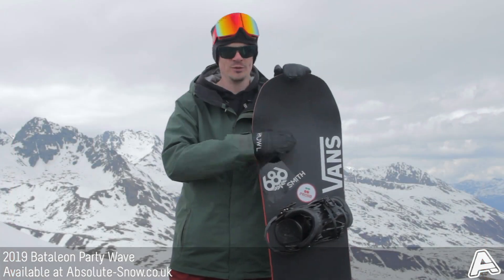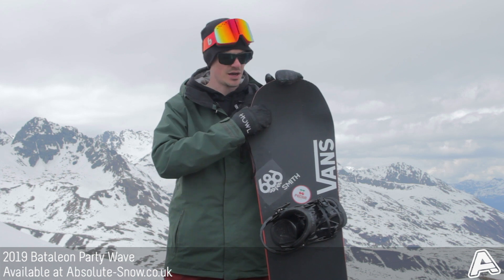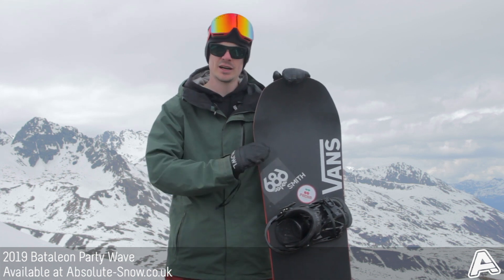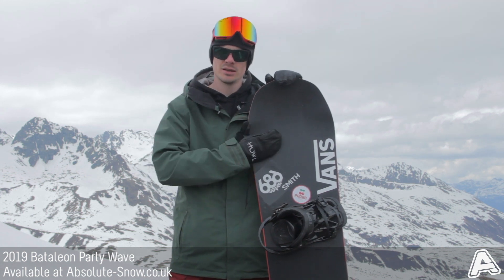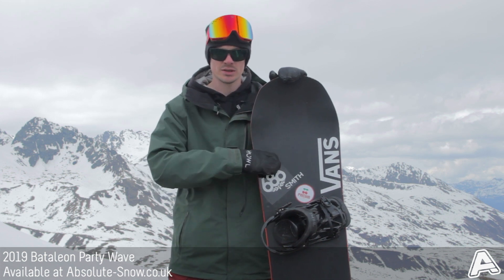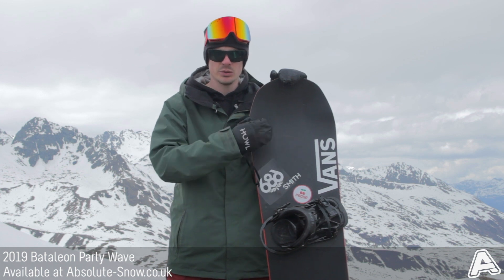The Party Wave is ideal for all abilities. Whether you like to ride free ride or all-mountain, it's got a lot of float. If you're a beginner it's got a nice loose surfy kind of feel so it's not too snappy — it's a nice easy ride. It's going to work from beginners up to advanced riders, ideal on-piste and off-piste.